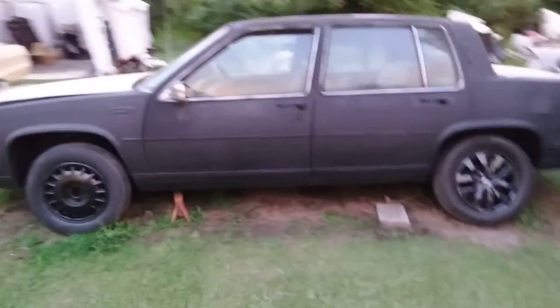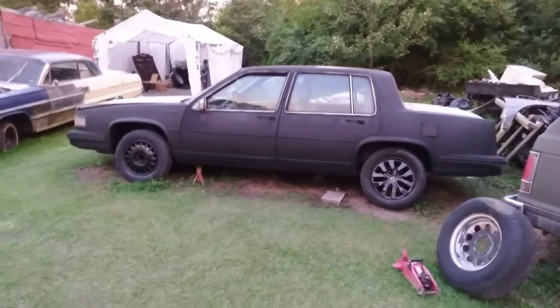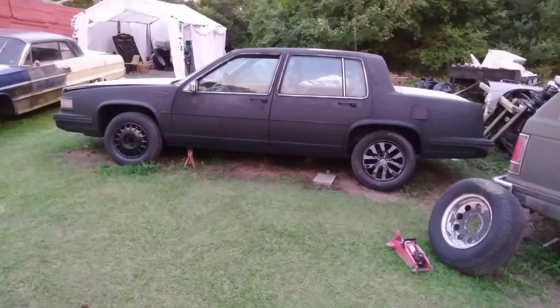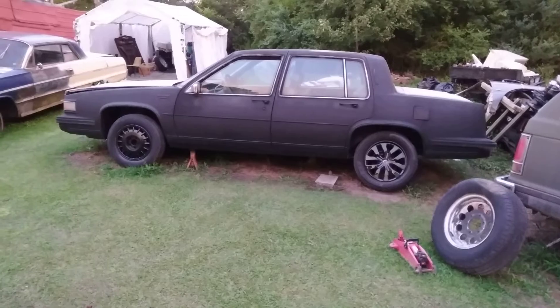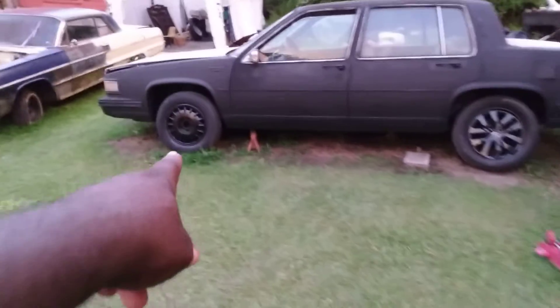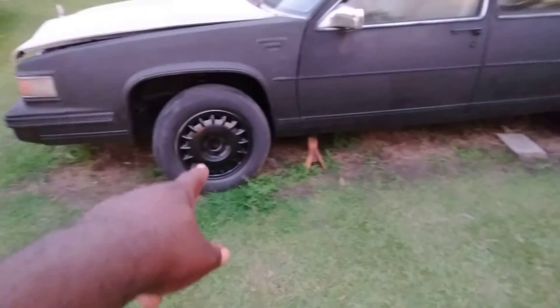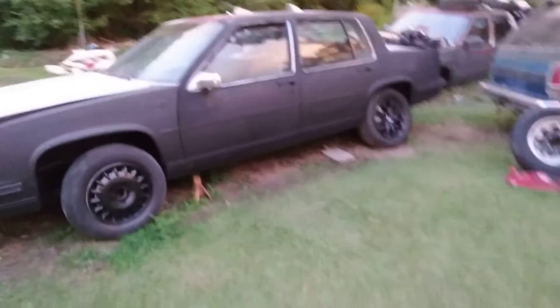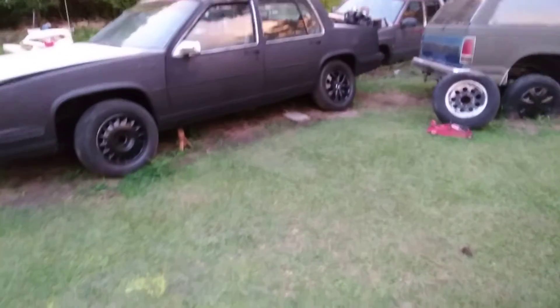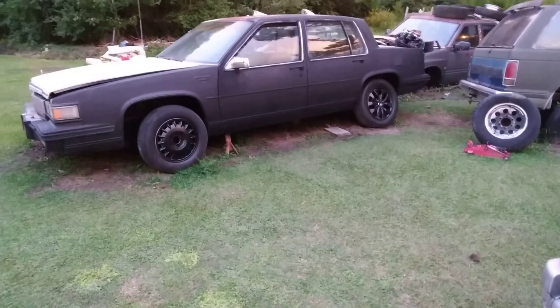I didn't think it would look as good as it does, but it's kind of blown me away. I'm kind of shocked at how good it looks. I can't wait. Here's the Cadillac wheel I'm gonna be using right here. It looks good, man. Once it's finished painting overall, I like it — that muscle car look.